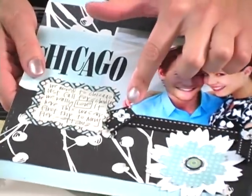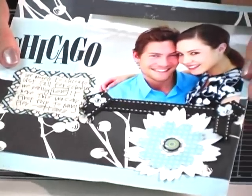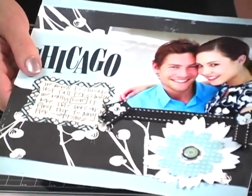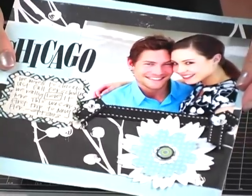The paper piercer tool is also great on this layout because I layered the ribbon and my flowers and my brads, which makes it harder for the brad to go through. So you use your paper piercer to make that easier.